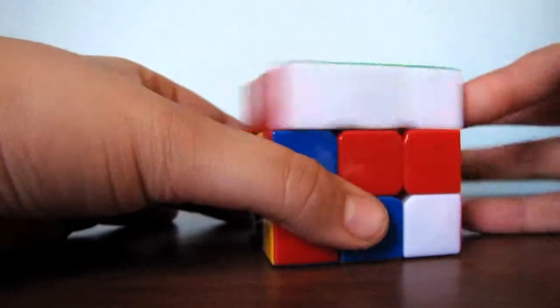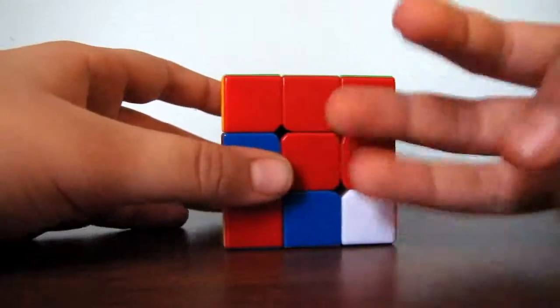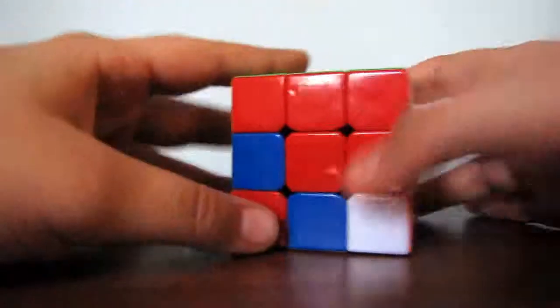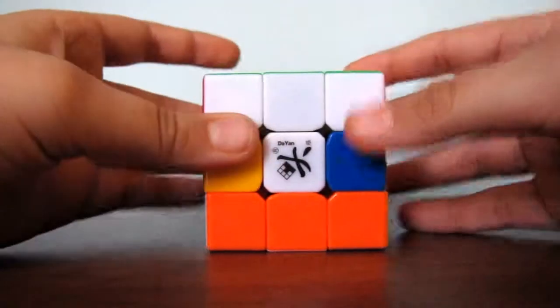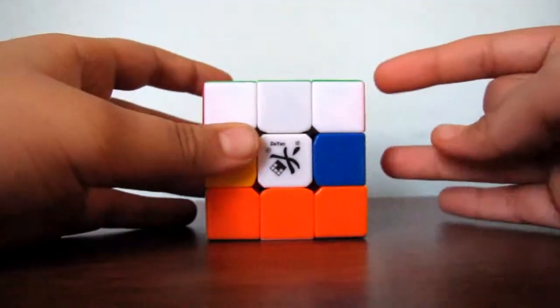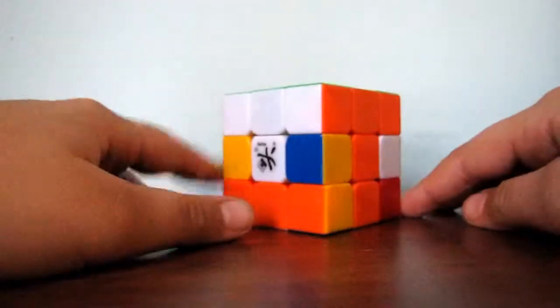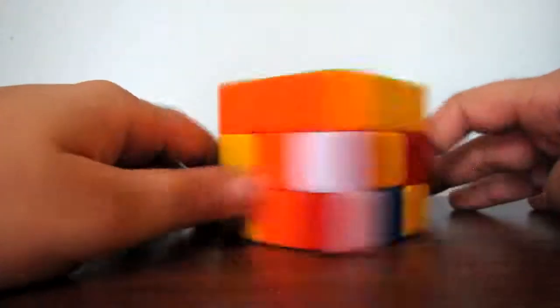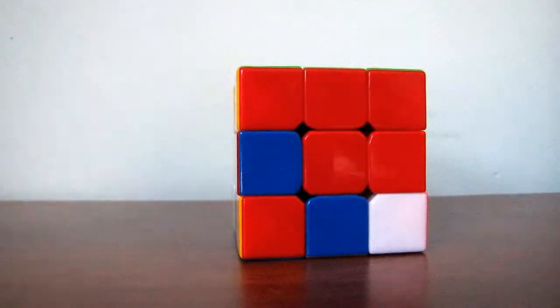In my second part, I will show you how to do the second layer. This video is split up into three parts, one part each. So subscribe, like, comment, and I hope you enjoyed this video. See ya.